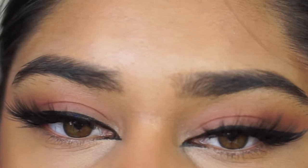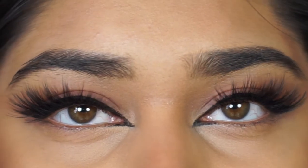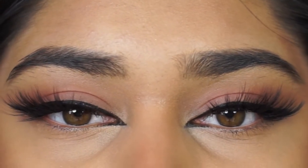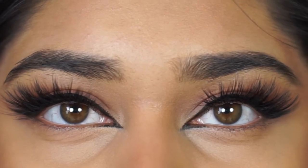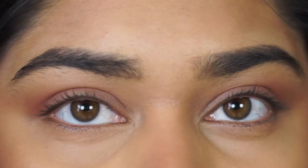Hey guys, I'm Mariana. If you're new here, welcome back to my channel. Today's video, I'm going to be showing you guys how to get this beautiful cat eye eyeliner look. I am in love with this — it came out so nice, and this video is very beginner friendly. So if you ever wanted to try this out, I definitely recommend. It looks so cute.